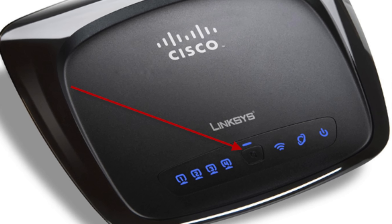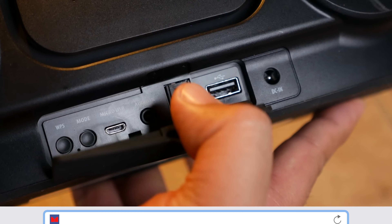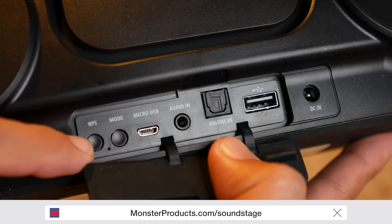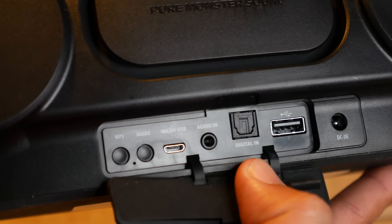All you have to do is go to your router and press the WPS button, then go to your Soundstage speaker, remove the rubber backing, and press the WPS button on the Soundstage speaker itself. Give it a couple of minutes and the Soundstage speaker will be on your home network — and that's it, you're done.